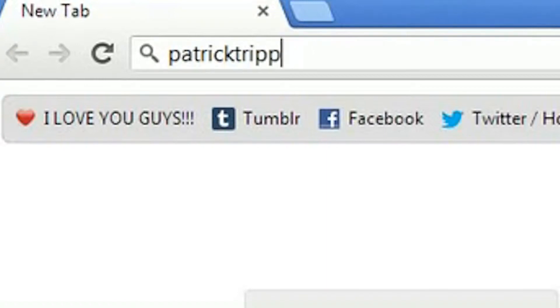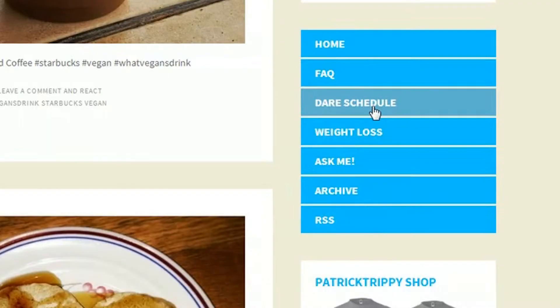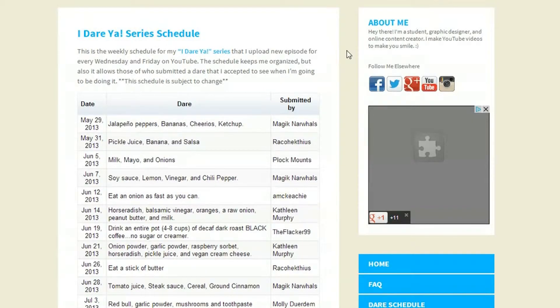That's all I got for today's episode. If you want to see what I'm doing next time, or if you submitted a dare and I accepted it and you want to see when I'm going to be doing your dare, head on over to my website, PatrickTrippy.com. Click the dare schedule link in the navigation and you'll come to a page with a nice table showing all the dares I've accepted and when I'll be doing them. If you're going to submit a dare in the comments below, please make sure that the ingredients are vegan — no meat, dairy, fish, eggs, or honey. And if you submit any ingredients that aren't vegan, I will let you know.